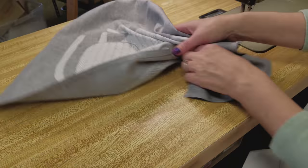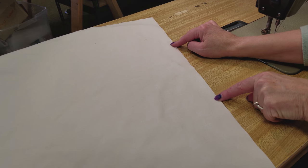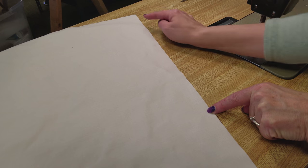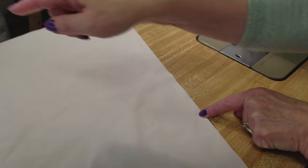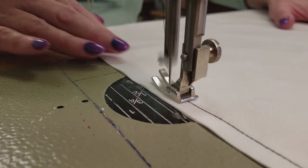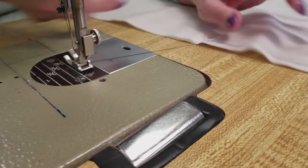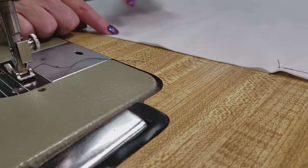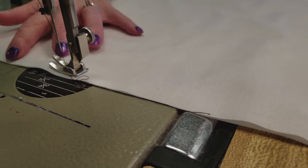I've stitched around the three sides and left the top open. Now we're going to do the same procedure for the lining, except we need to leave an opening on one side of the bag. I'm going to stitch down, back tack, leave about six inches open, and then sew the rest of it. This opening is how we're going to turn our bag and lining right side out.